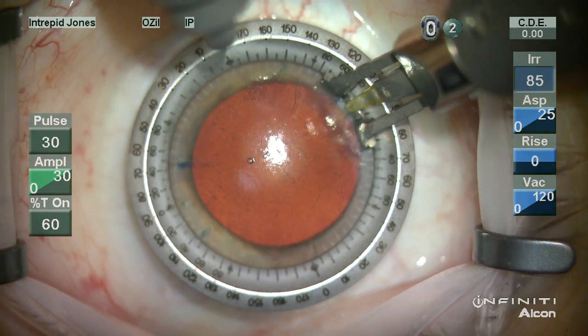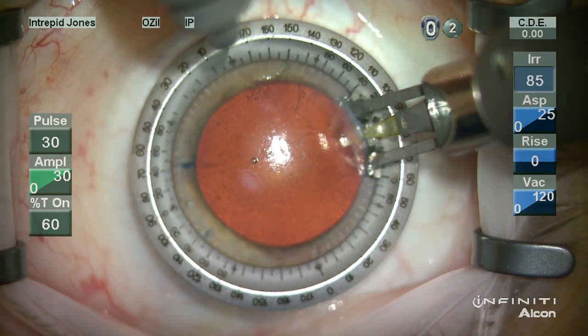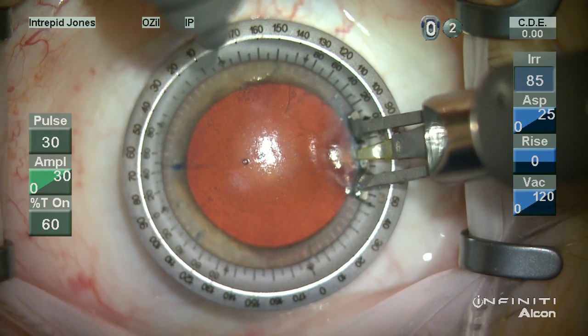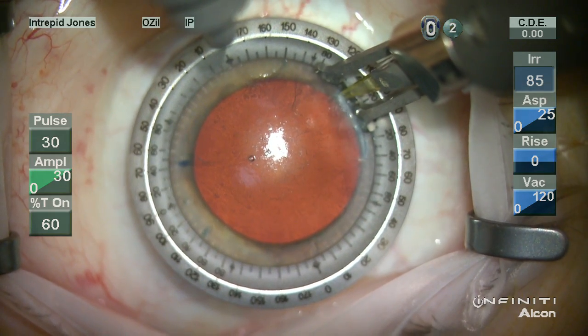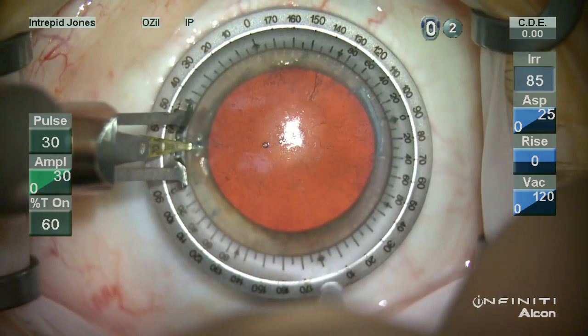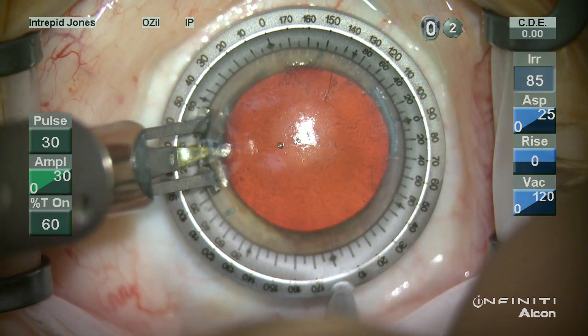The blade is then plunged into the corneal tissue at the mark. I like to incise towards me, so I'm dragging this blade towards me. If you have to do a little touch-up, go back in. Sometimes it's helpful to lift and reset down just to get a little bit extra depth and length.